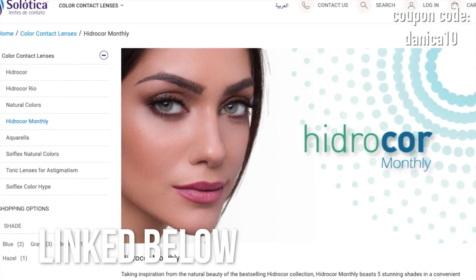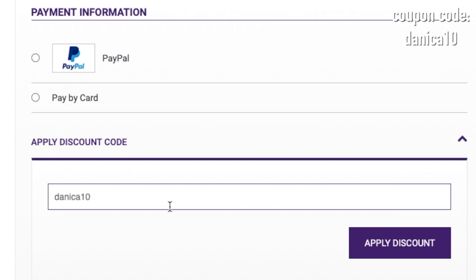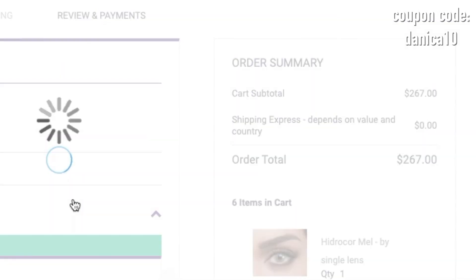All Zalataka contacts are now exclusively sold on Zalataka.com. And if you use my discount code DANICA10, you can save money while you shop.